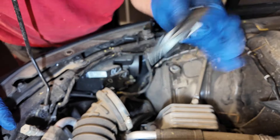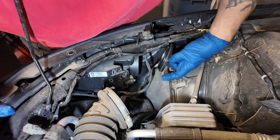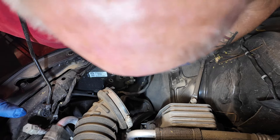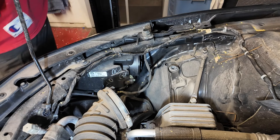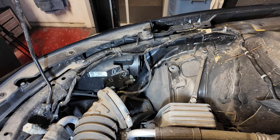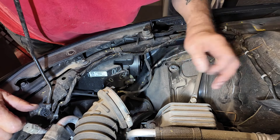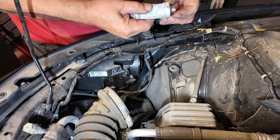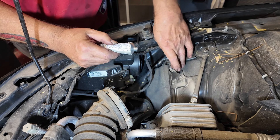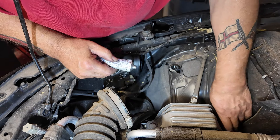Dielectric grease time, and then we're done — well, not quite, we need to make sure they work and then push everything back. The lights are working. Cap is back on with grease. Now grease up the air box mounting points — dielectric grease is good stuff, it makes things go in easier and at least these clips won't break when they come out.